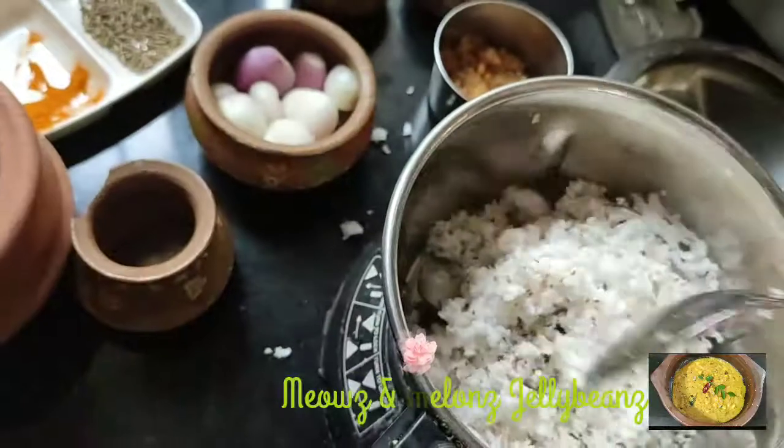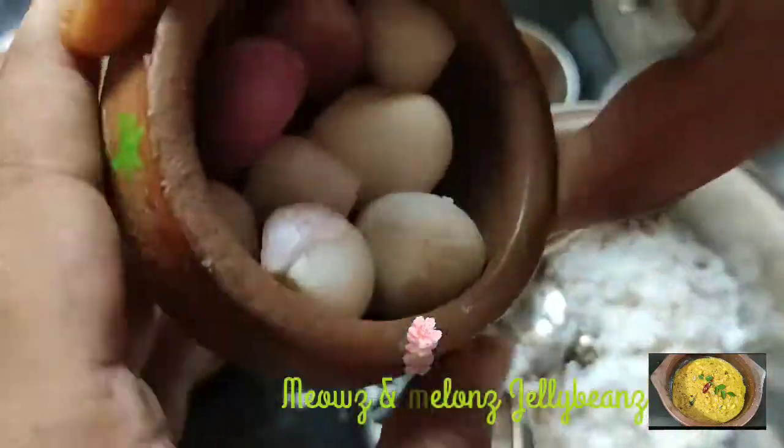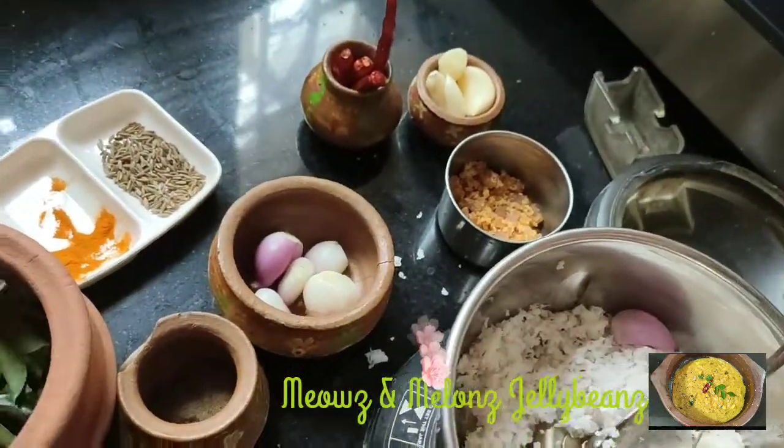Then you put 4 inches of fish in the mix. Then put the fish in the pot.